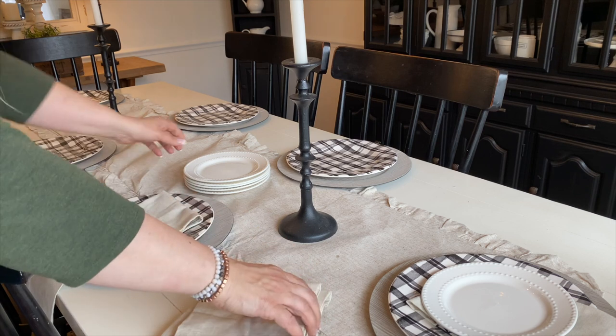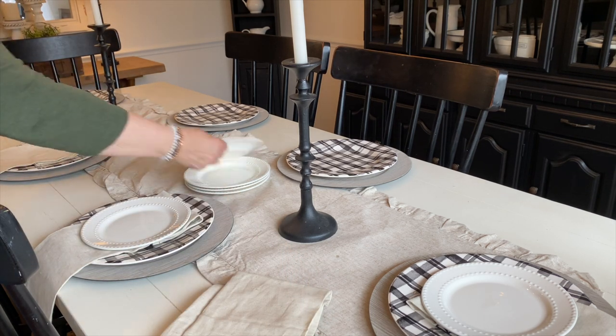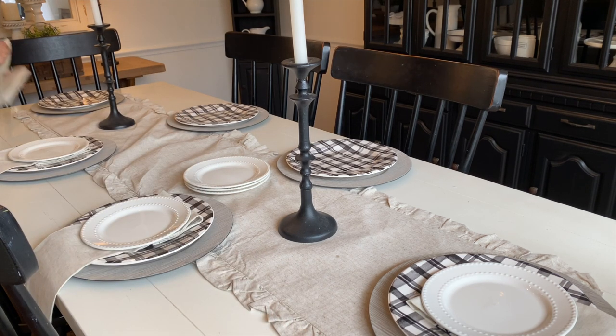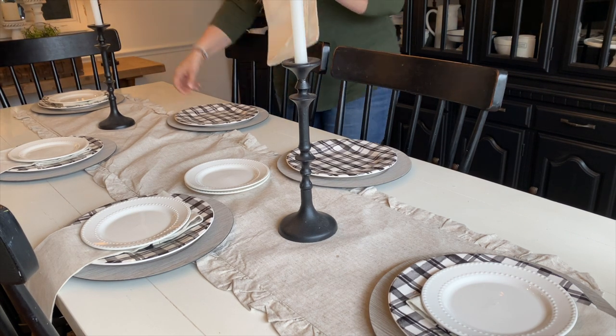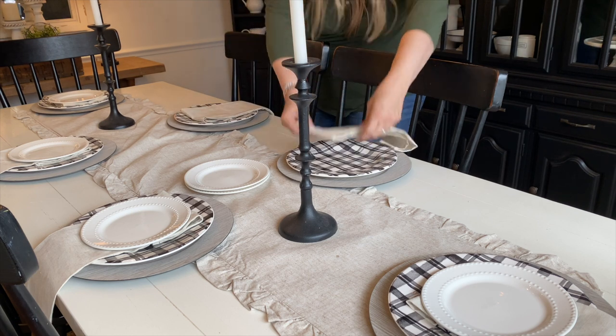I often get questions on Instagram about whether I keep my place settings out all the time. In the dining room I do, but in the kitchen it's a high-traffic area — the kids are sitting there all the time and the place settings get moved around, so I usually just keep the centerpiece there. Let me know in the comments below if you keep your place settings out all the time or just do a centerpiece.